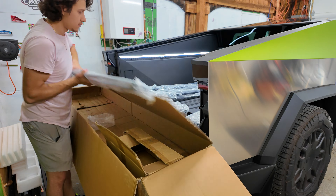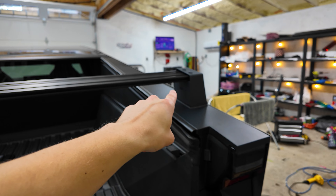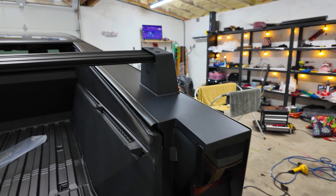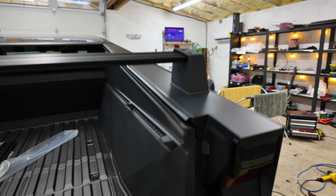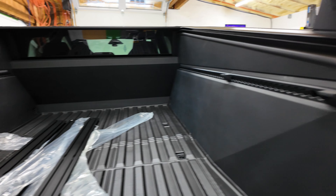Alright guys, so I just went ahead and installed the first one just because I wanted to figure out exactly the correct way to do this before I show you guys how to do it. So let's take a peek at what we got here. I did the longest one first - the longest one goes first, then the next one which is shorter, then a little bit shorter, and then a little bit shorter again. For the first one, it's the only one with a different frame - it's a little bit larger, so that's something to note.